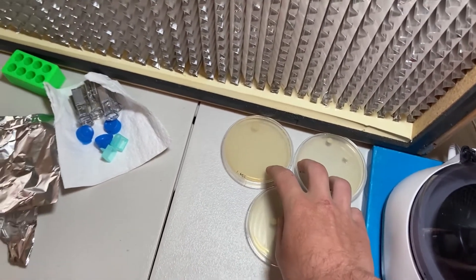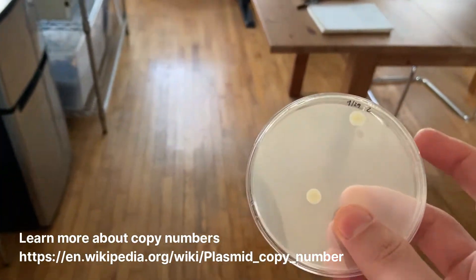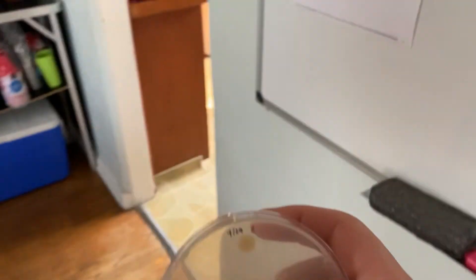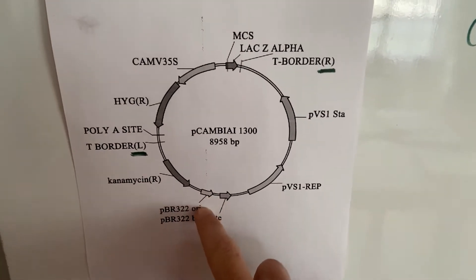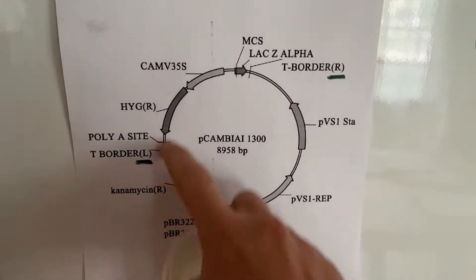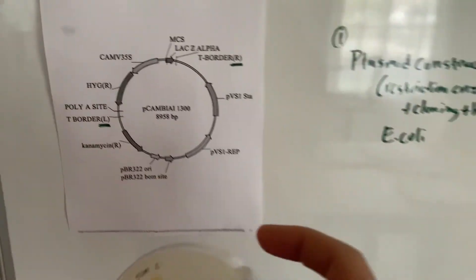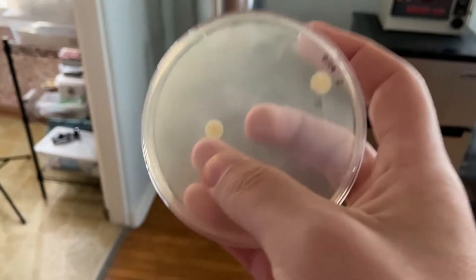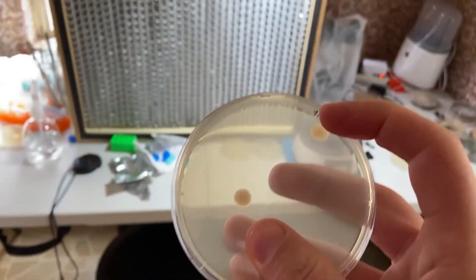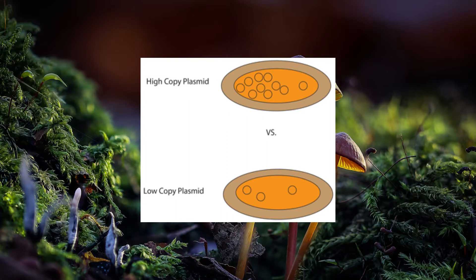One thing I've learned is that the Spanish plasmid is considered a low copy plasmid. That means it contains an origin of replication — a small piece of DNA in the plasmid which tells the bacteria how to replicate. You can see the origin of replication here on this plasmid map. Some origins cause bacteria to create lots of copies of the plasmid, while others, like the Spanish plasmid's origin, are more regulated and considered low copy, meaning the bacteria aren't producing many copies of it.